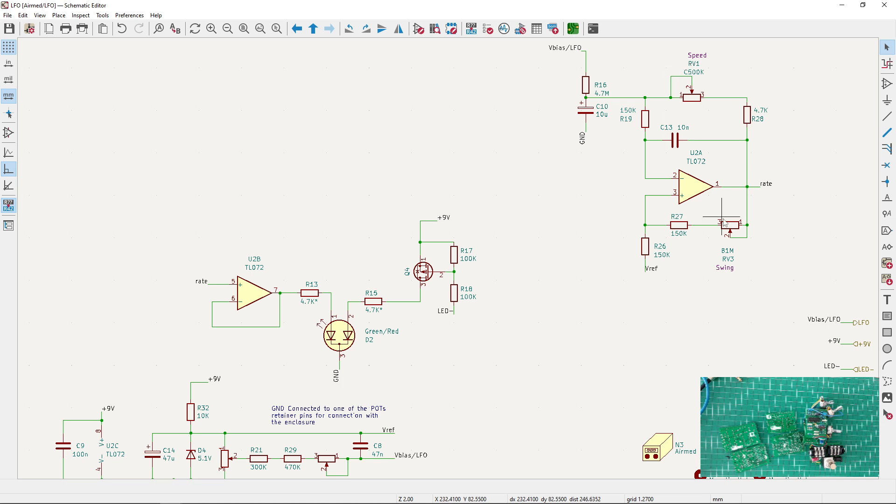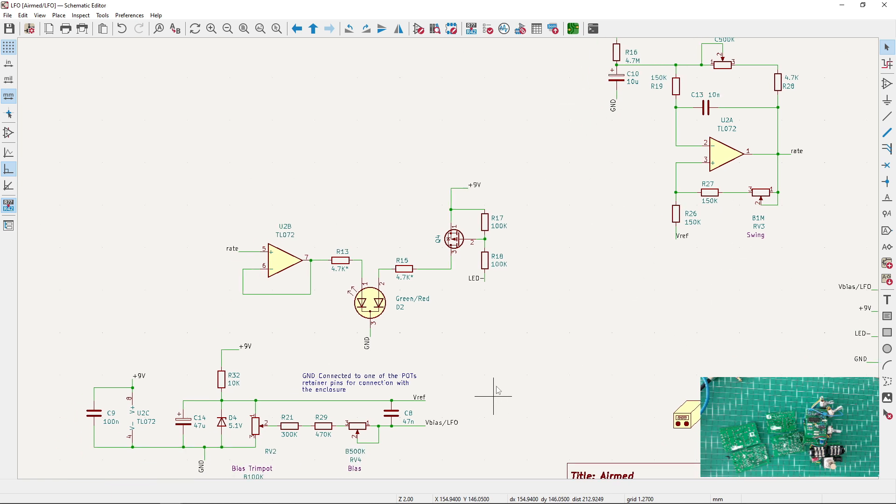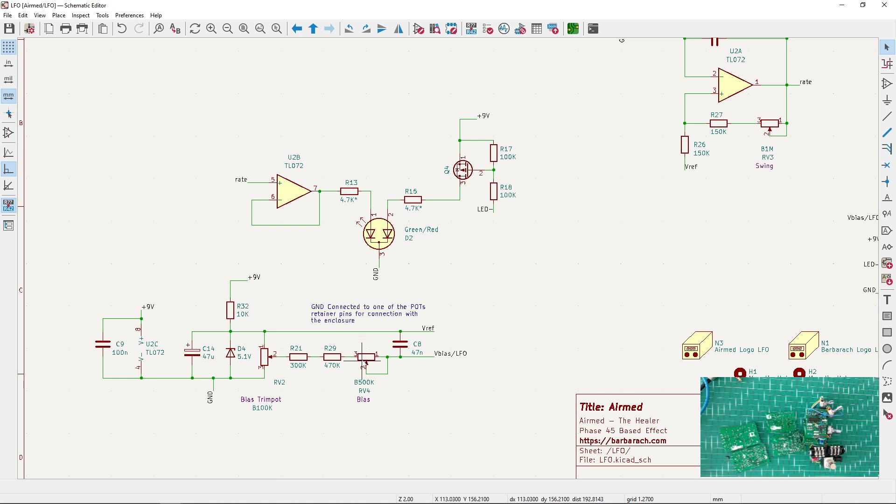I also added a swing control, which gives you a bigger variation on the LFO output. The LFO output is kind of a sinusoidal signal — it can be very small or bigger — and the swing controls that. It also affects the bias point, so I thought you could control it better. Once you bias it the first time, you don't need to change that; you can just slightly adjust it.